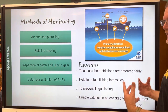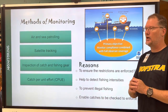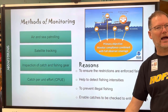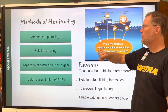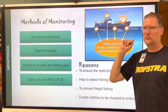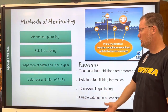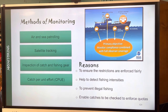Things oftentimes change — sometimes it's good, sometimes it's not; you can't generalize. So, methods of monitoring: how is all this being looked at? There are four different aspects — air and sea patrolling, which is the most obvious; satellite tracking, more advanced; inspection of catch and fishing gear, which has been going on the longest; and catch per unit effort, CPUE, which we're going to talk about now.